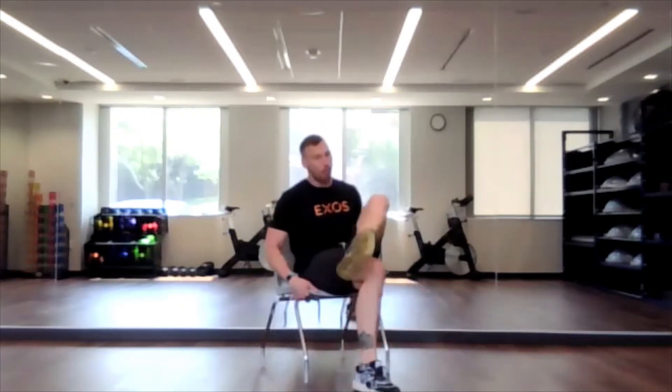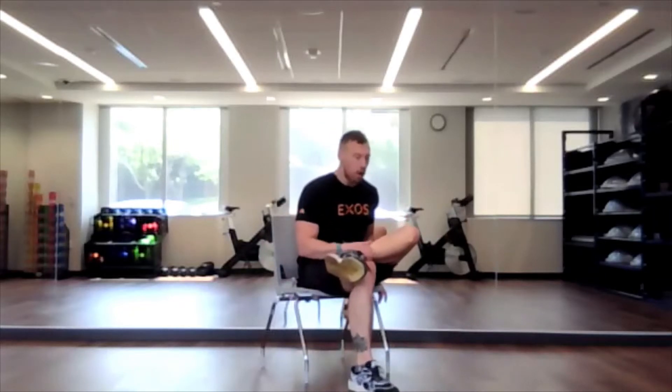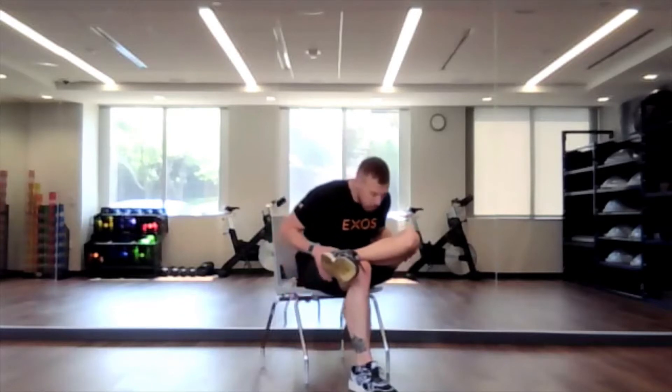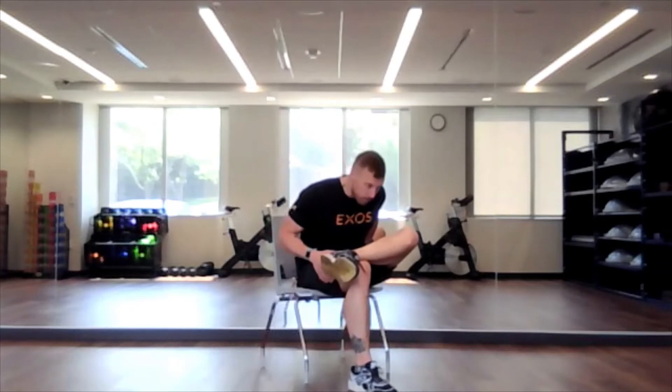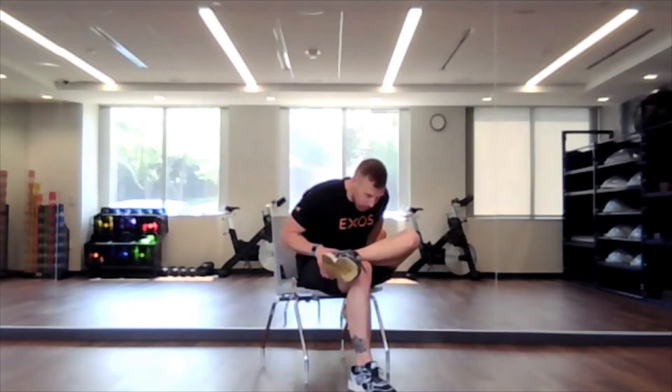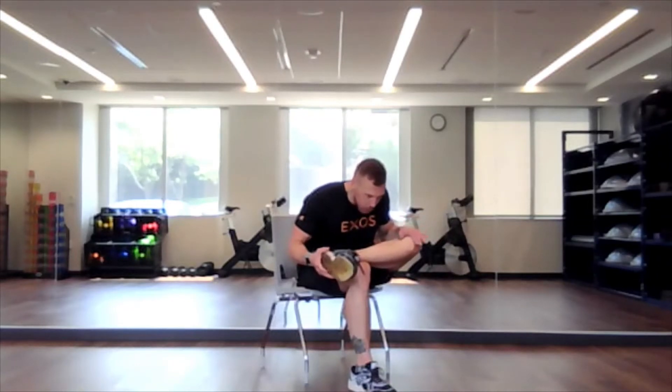I'm going to have both feet at 90, then take one and cross it over. Left ankle over right knee, and lean forward, feeling the stretch through the hip — specifically through the glute of the bent leg. If you have your left knee up, you could also use your left hand to gently push, just to feel that stretch a little more.